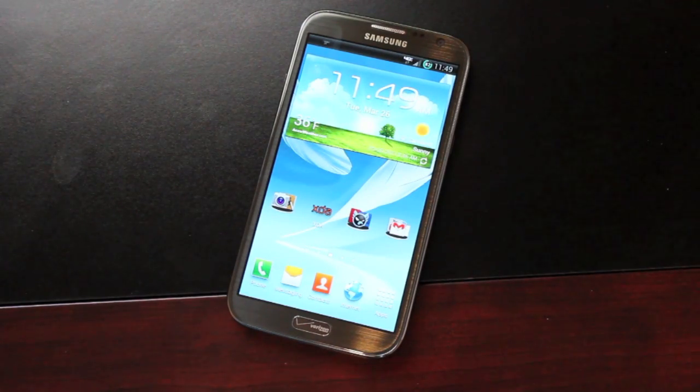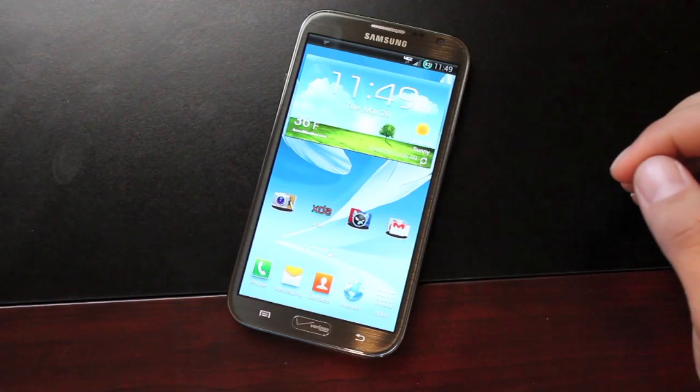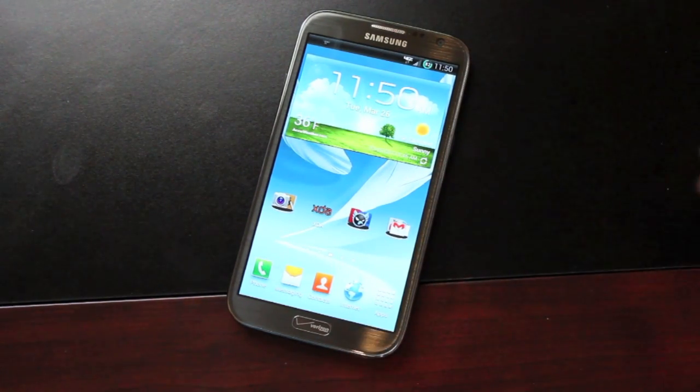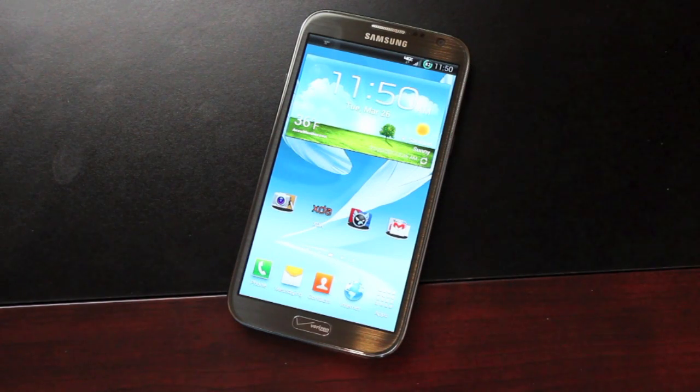Hey guys, Shane Sarns with DroidMotorX.com. Last week I covered the MeanBean ROM, but I don't think I did it justice — I just briefly covered it. Today I want to give you guys a more in-depth ROM review for MeanBean. I really think this is going to do big things on the Verizon Galaxy Note 2. It is currently the most popular stock ROM for the HTC EVO 4G LTE, and I really think it can gain as much popularity on our device as well.